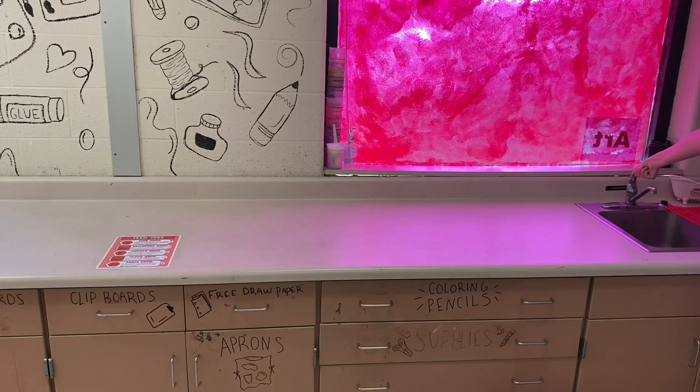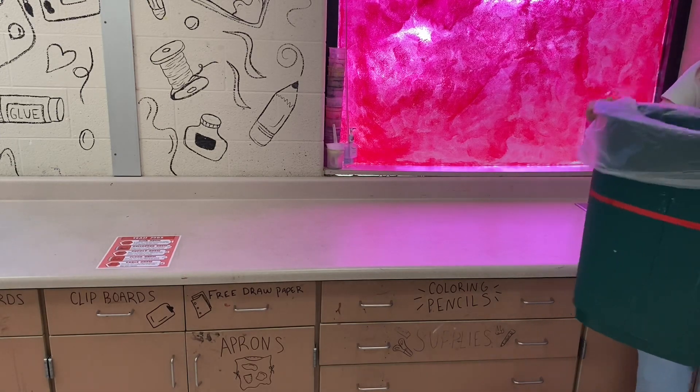The sinks at our counter should be turned on slowly. Our red team sink is really nice, but the blue and yellow team sink is a little older, so just be careful.